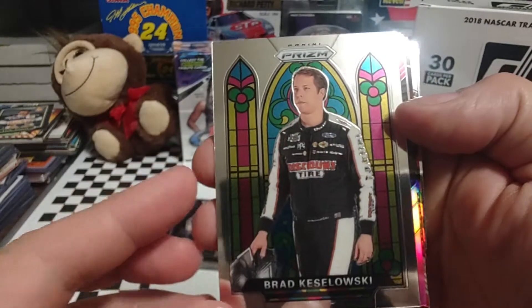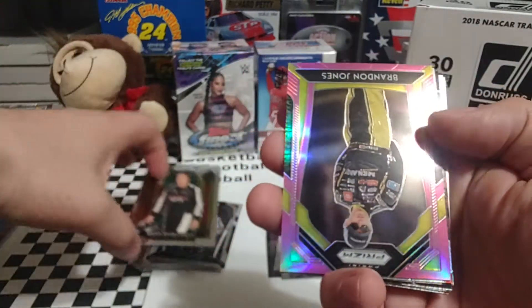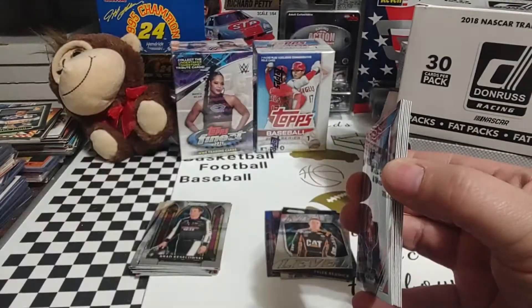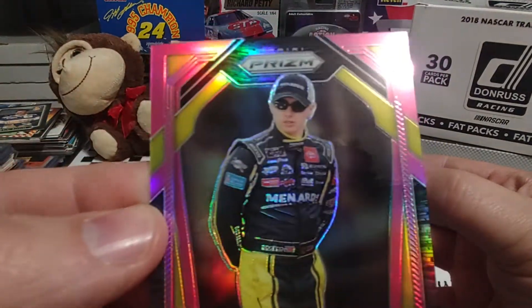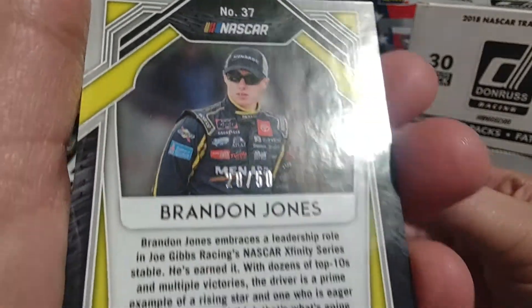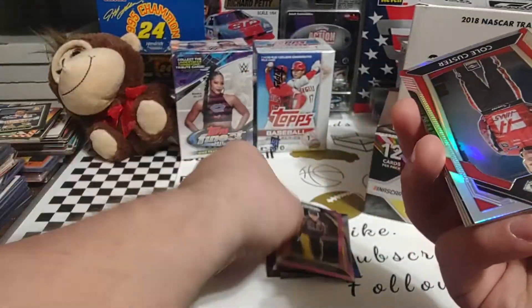There's Brad Keselowski Prism. This next one — I thought it was going to be an autograph, but it's a Brandon Jones. I thought it was pink — pinks are usually numbered to like 25. Looking all over... there it is, right there. Why they put those in a hard spot to see — 28 out of 50! Brandon Jones pink, 28 out of 50.